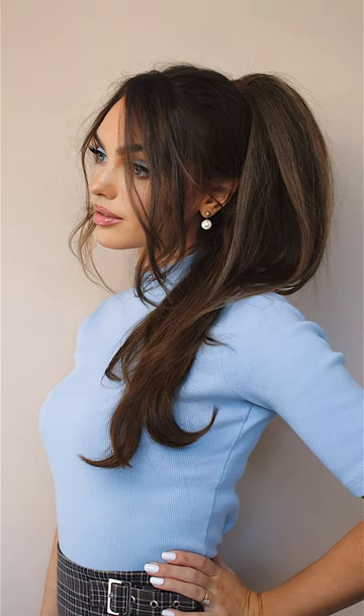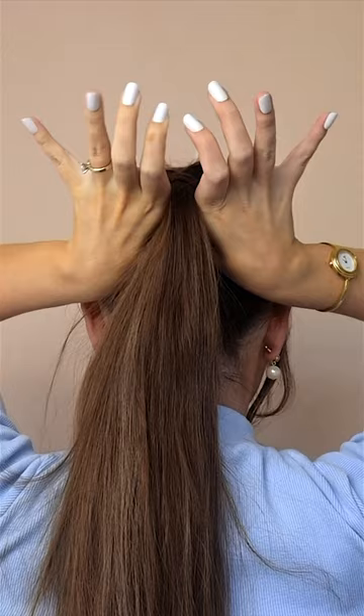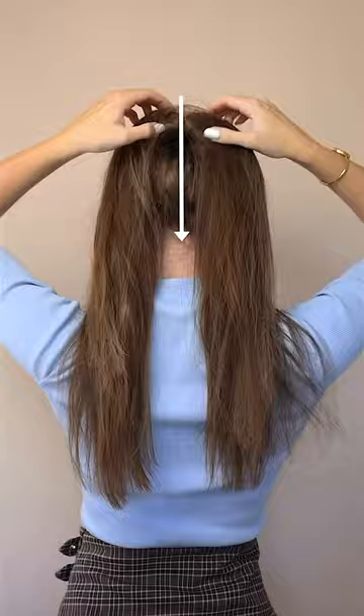Viral Barbie ponytail with tips to make sure this style actually works out. Start with a high pony, create a hole under the elastic and make sure there's no fine hairs in that space before pulling the ponytail under and over. If your hair splits into two, push the elastic back down a bit into the twist and you'll get that fountain look.